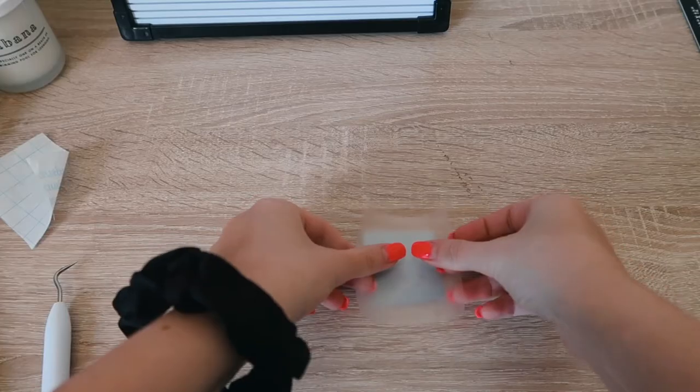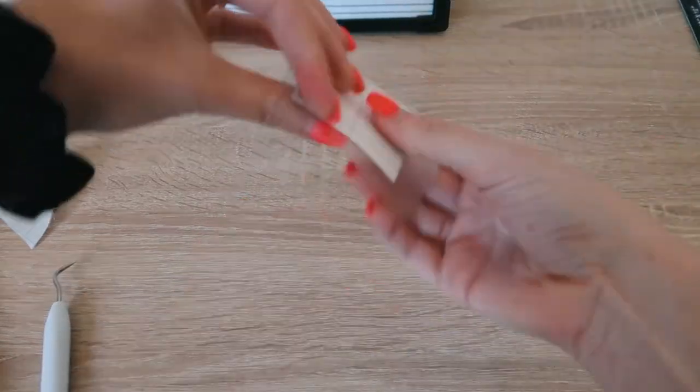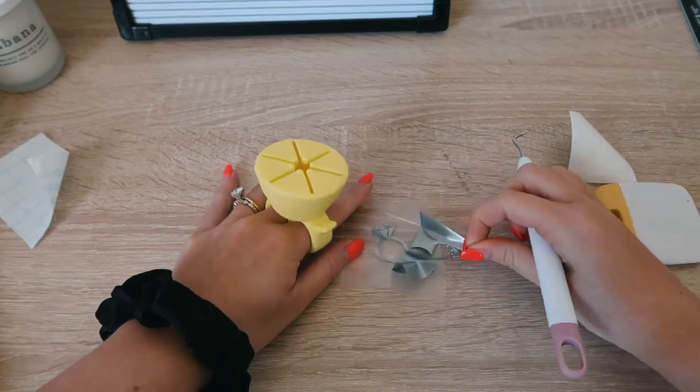You apply transfer tape immediately to that design without weeding, and then you flip it over and weed that way. This was such a game changer because you forget that you have to put the transfer tape on anyway. Those are some weeding tips — definitely try them because they are game changers.